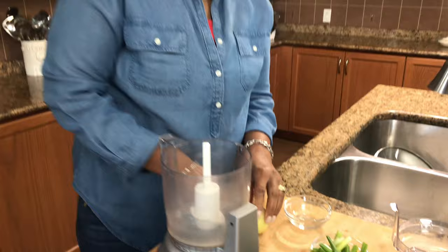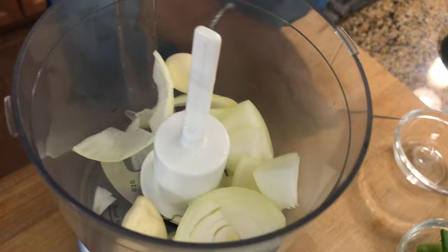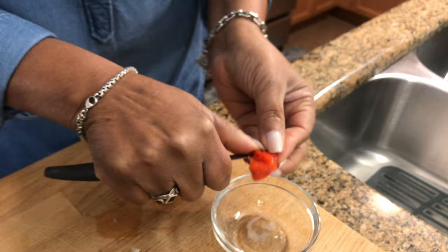I'm now going to put everything in my food processor to see how much I can fit in at one time. For the pepper, I'm just going to cut it and take the seeds out because I don't want to include the seeds.